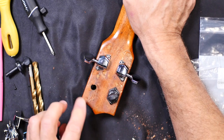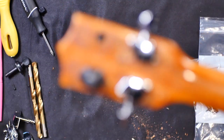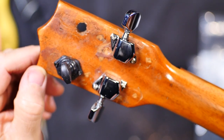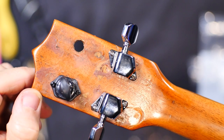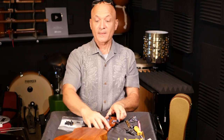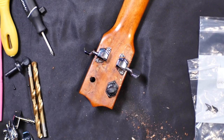Let me go back up and give you a close-up. Is it perfect? No, but it's way better than it was. It's fine. I filled this one — I haven't done anything over here yet, but I'm assuming that will all improve over time as well.